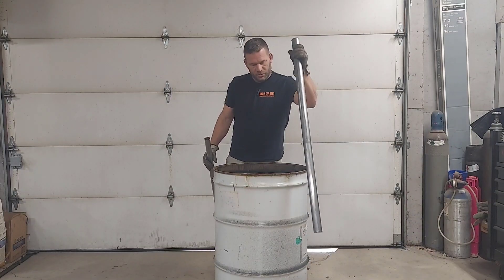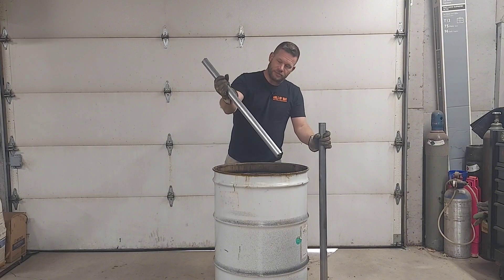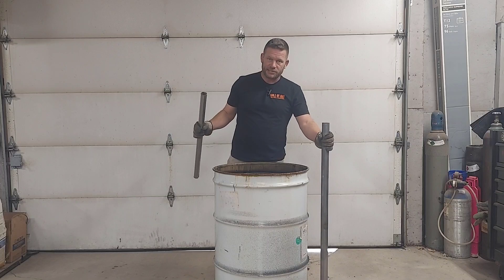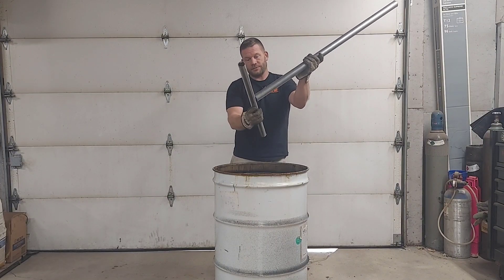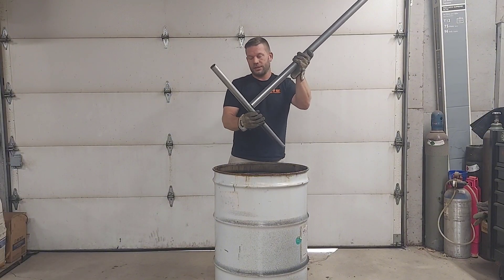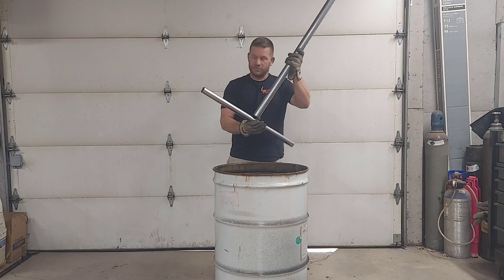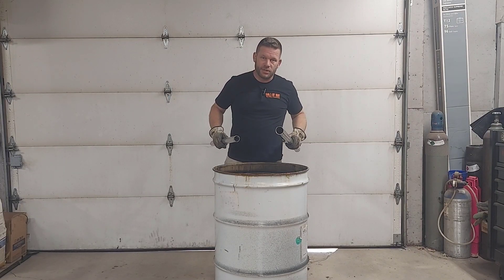We got a piece of inch and three-quarter exhaust pipe, a piece of inch and a half exhaust pipe - just stuff I had laying around. We're going to use this for testing. Basically we're going to put them together, build it similar to my other nozzle designs, and see how it goes. Stick around and we'll see if we can't turn this thing into a heater.